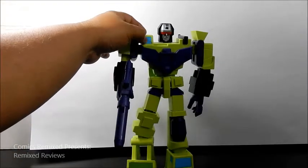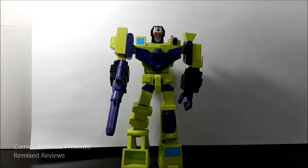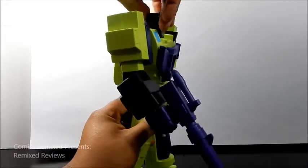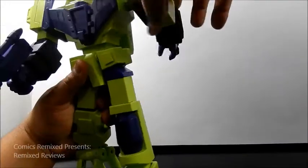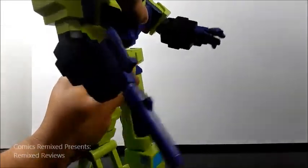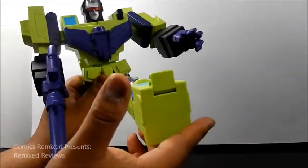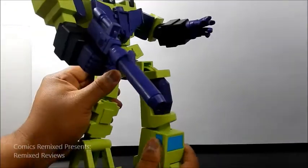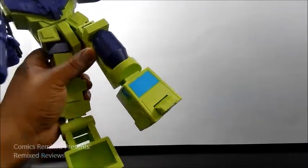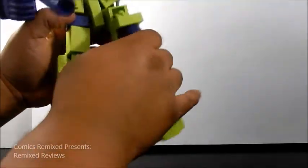What I also like are the blue windows here, and then also on Mix Master the foot — it just adds a nice little touch of color with the purple and the green and the black. As far as articulation goes, this thing does not disappoint. His head turns 360. His arms turn 360. He's got an elbow joint, wrist swivel, an ab crunch, hip swivels that give a good range of motion on his legs forward and backward, a knee joint, ankle swivel, and his foot goes up and down — which I'm sure adds great stability for posing.